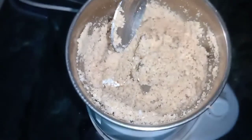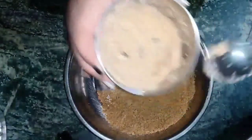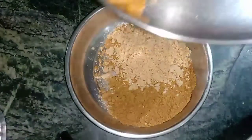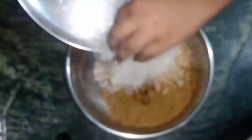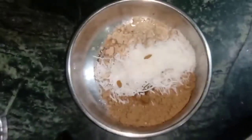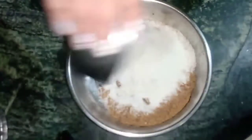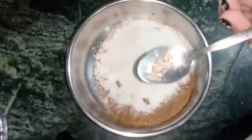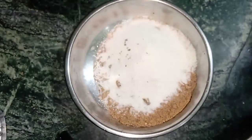I am going to fry it here and we will put it in. Now I am going to put it in and mix it together, because it has a very good taste with it.